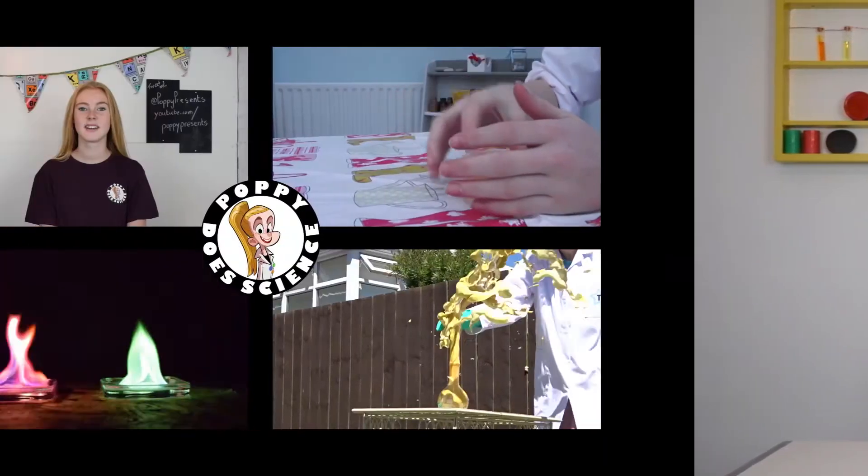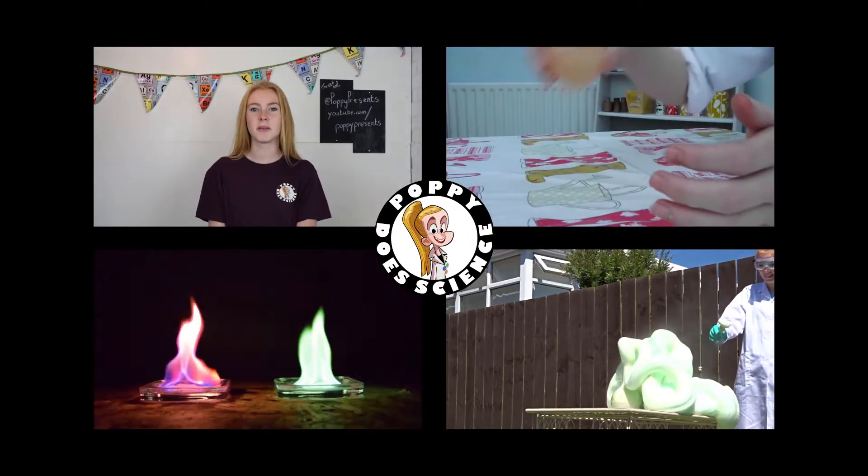Hi, welcome back to my channel. Curiosity Box have sent me their latest box, so let's take a look and see what's inside. Hi, I'm Poppy, and you're watching Poppy to Science.